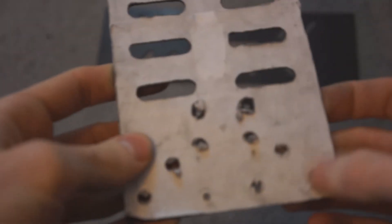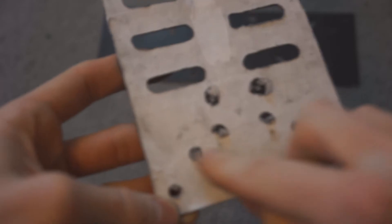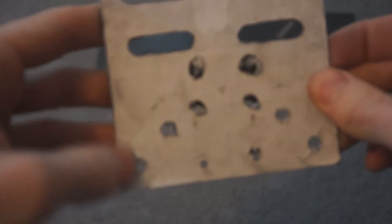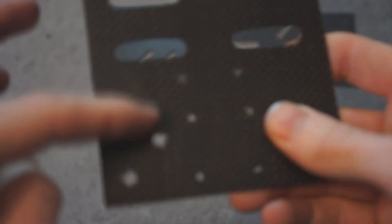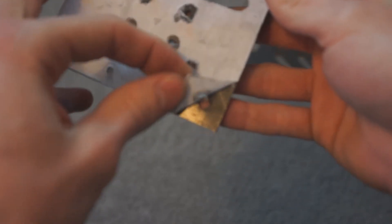A little tip: when you're measuring out your holes, I would suggest gluing on some paper and making your measurements on there, because you're going to really struggle to see any sort of marks on this carbon fibre plate. Then you can just peel that right off — it doesn't make any marks.